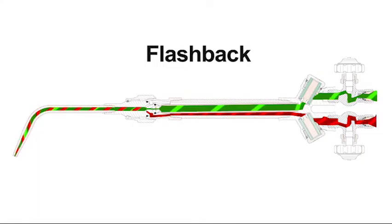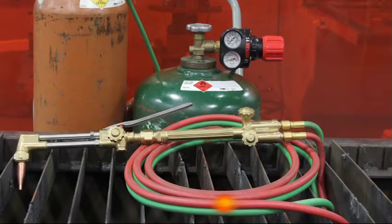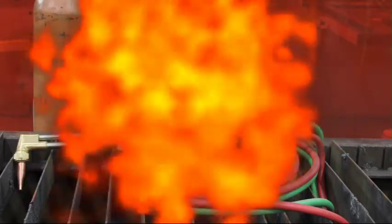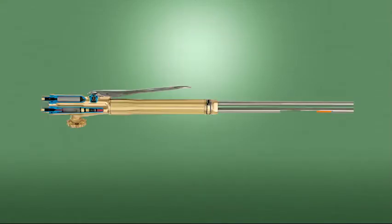If a reverse flow condition exists, a flashback can occur. Flashback is the return of a flame through the torch, into the hose, and even into the regulator — it could potentially reach the cylinder. This condition could cause an explosion anywhere within the system. Flashback arresters are designed to prevent the flame from traveling beyond the point of the arrester.